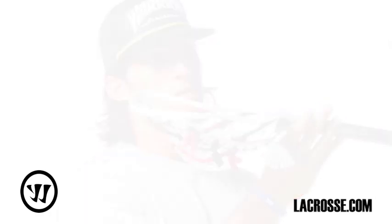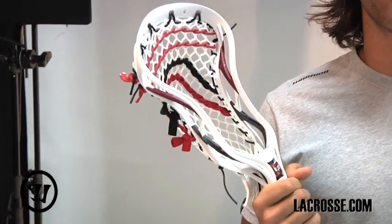What's up? I'm Paul Rabil of the Warrior Players Club and this is my new head. It's a part of the Rabil collection. I'm really pumped about all the features that it has.